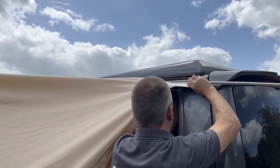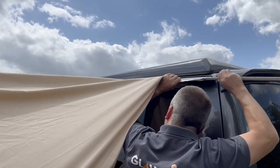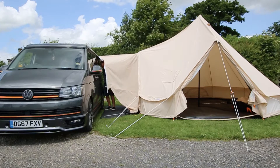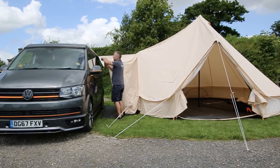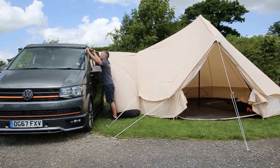Then I'm going to use the figure of eights to connect the glawning to the van. Starting either at the front or the back, slide the first one on part way. You might not be able to slide it on all the way, but as long as you've got something holding either the front or the back, you can then move to the other side and put the figure of eight on there.